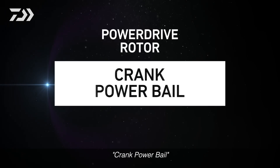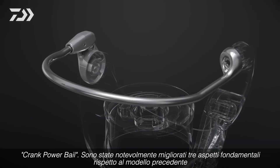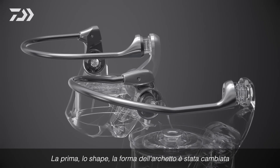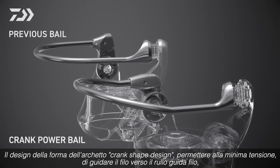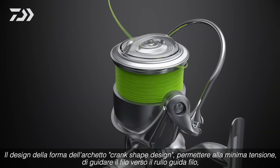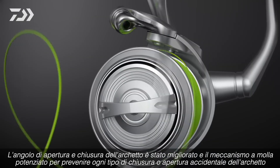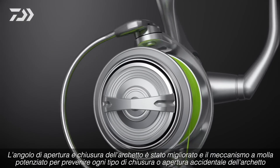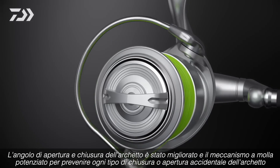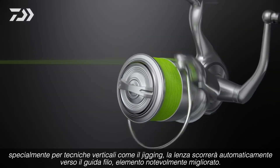Crank Power Bale. Three key features have been improved compared to previous models. First, the bale shape has been changed. The crank shape design ensures that the tension line is guided to the line roller. The bale's opening and closing angles have been improved and the spring mechanism strengthened to prevent unexpected opening or closing of the bale. Especially for jigging, line feeding to the line roller has been greatly improved.